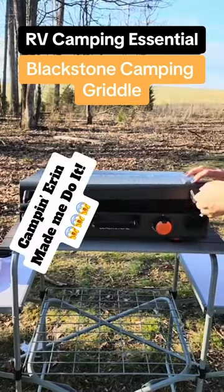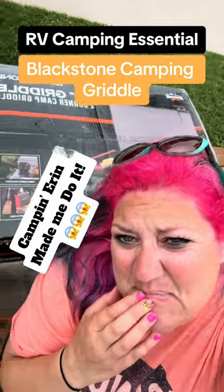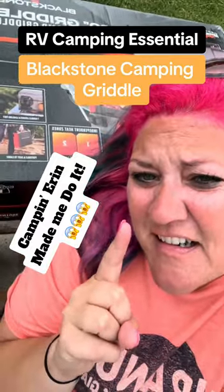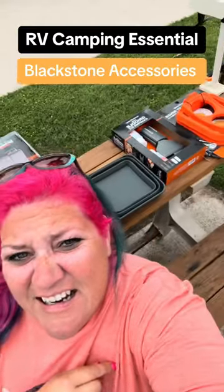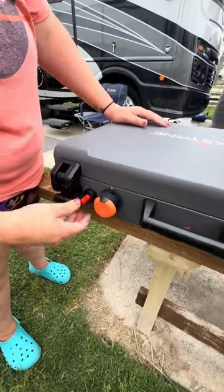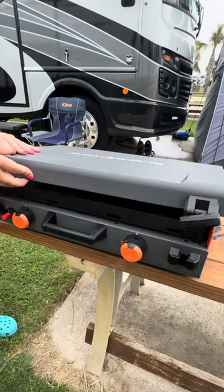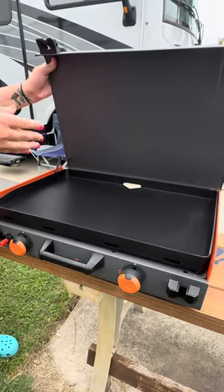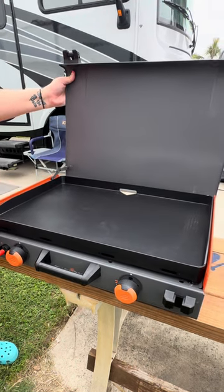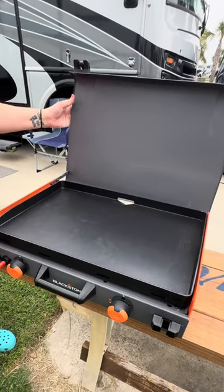Hey campers! While I cook an easy camp breakfast on my new Blackstone — Camping Erin made me do it — I buy myself a birthday present. It is your fault, Erin. This is all on you. And yes, I did have to buy all the accessories. I'm Amanda with Fly the Coop RV. Come with me today as I unpack my new griddle, the Blackstone Adventure Series camping griddle that Camping Erin so nicely convinced me to splurge on for my birthday.